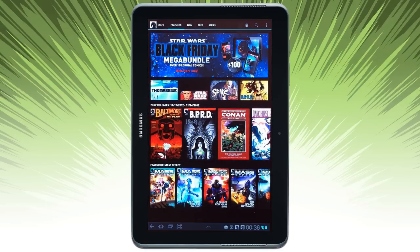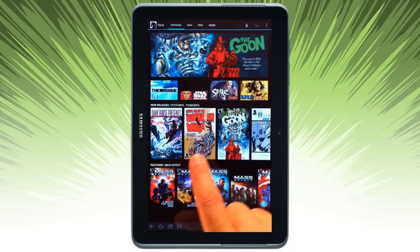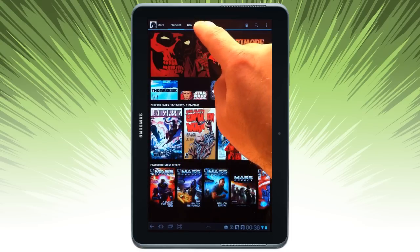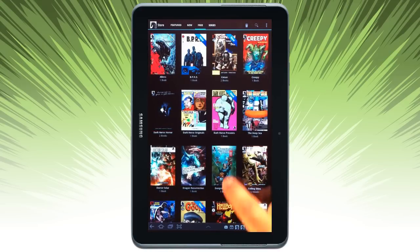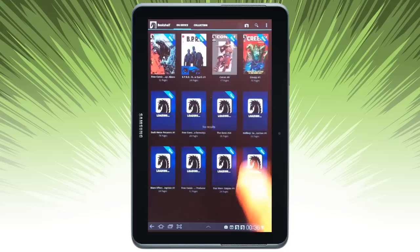If you want to go to the store, click on the Dark Horse bag. I can go ahead and scroll through some of the new releases and featured comics they have available. There are new free comics available, also organized by series. I'm going to go back to my comics.